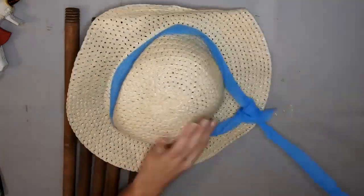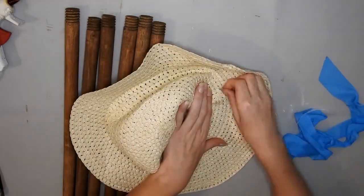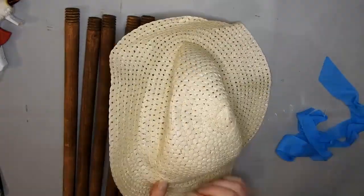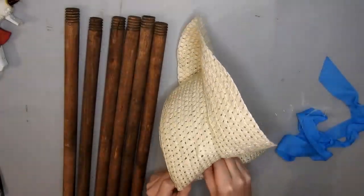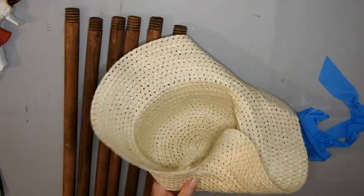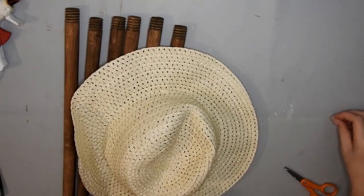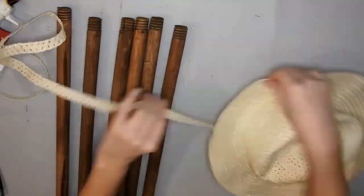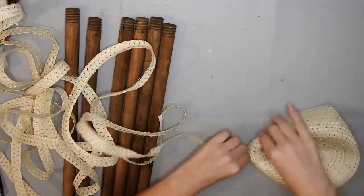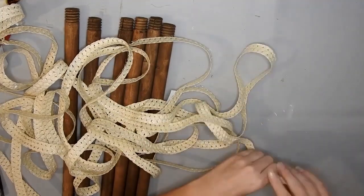I have one of these hats from Dollar Tree and what's left of another hat I'd already used. To pull it apart is really easy — you just take the ribbon off, then remove the hot glue that had stuck the ribbon in place. There was only a little bit of that, and then all you do is take one end and pull it off. It comes apart so easily. Then I cut the tag off.